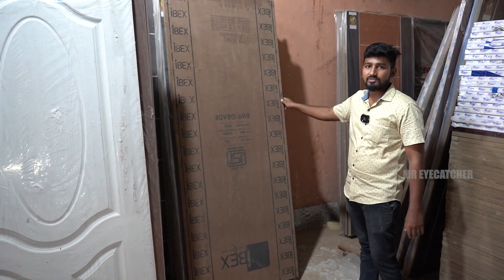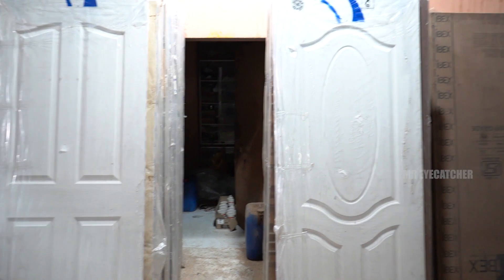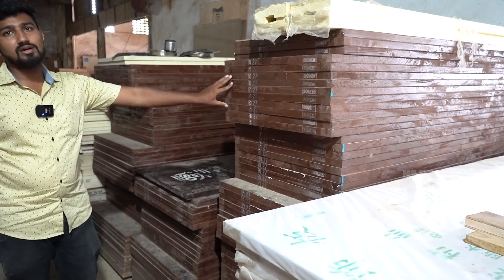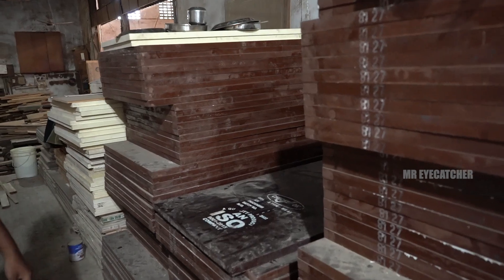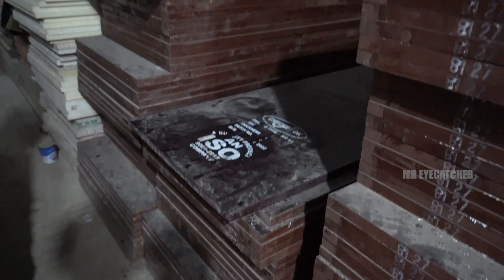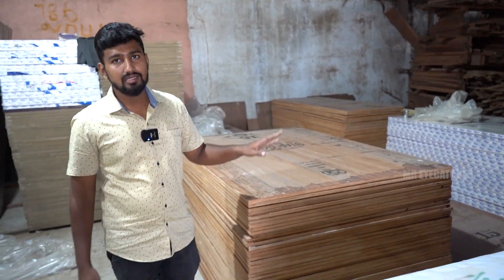For a plain flush door, the basic price is 95 per square foot. For a wide door, it is 125 per square foot. You can apply a paint coating. For a film door with waterproof finish, the wide door is 120 per square foot. Sizes are 27, 30, 33, and 36mm. For outer doors or gates, there is no termite problem. The interior can also include cupboards and plywood.